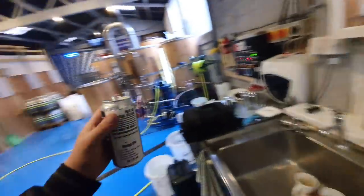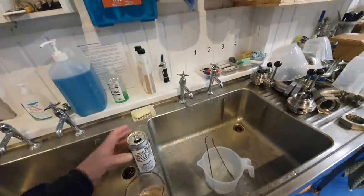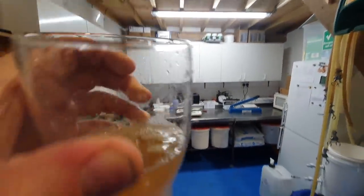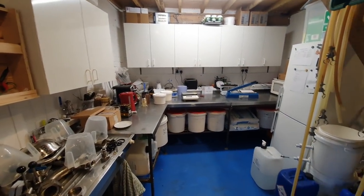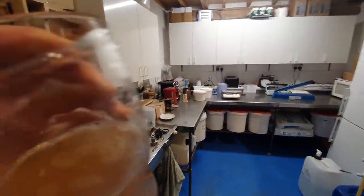Excuse the pump in the background, there's very little I can do about it. The mango IPA is looking wunderbar. Just have a smell — can you smell that? I'll do it for those of you who can't get to the screen. Oh, it's wonderful.